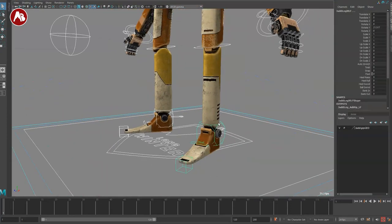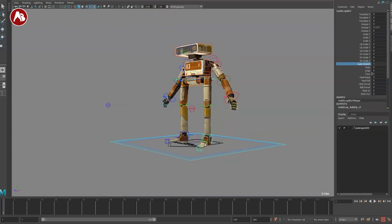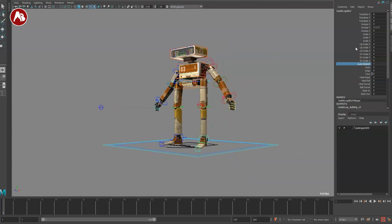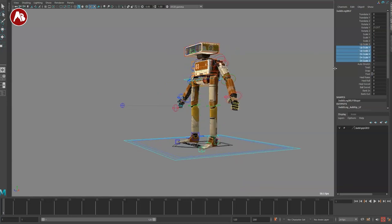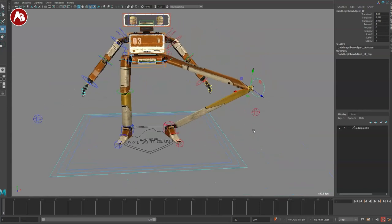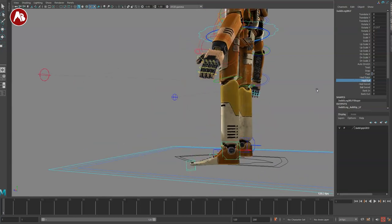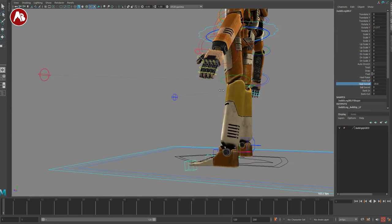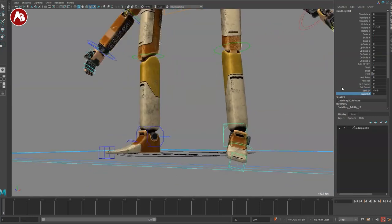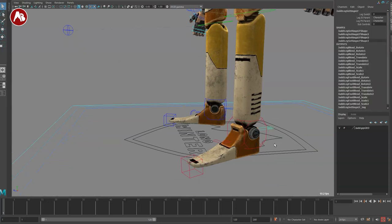Moving down to the feet — you've got your main controller, and you can move the foot separately so the knee continues where you want it. There's a twist, auto stretch, and all the different scaling options. Watch out — the snap snaps to something pretty far away, but you can move it back. There's a heel raise that pivots off the front part, a heel roll, a heel swivel, a ball swivel, and a bank in and out, where the pivot point changes depending on bank in versus bank out.